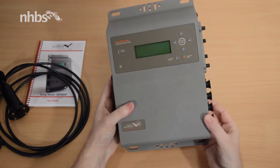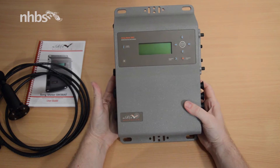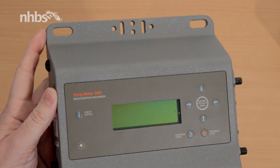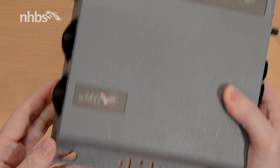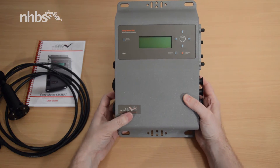The first thing you notice is the robust aluminium casing. To help with mounting, the case has pinched-out holes along the top and the bottom so it can be mounted in a variety of ways, whether it's by screws, nails, or even a python lock.